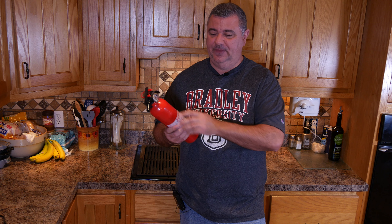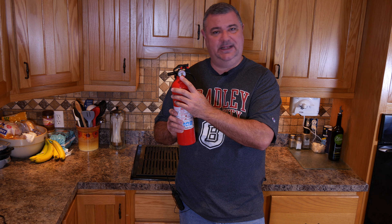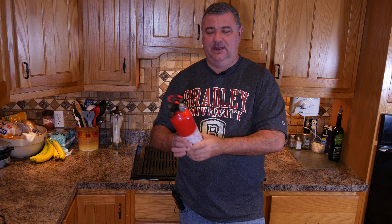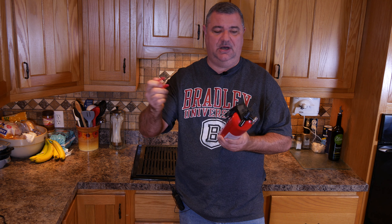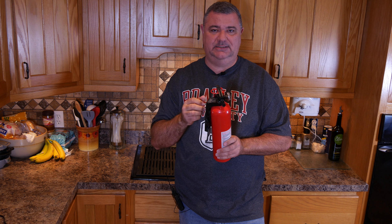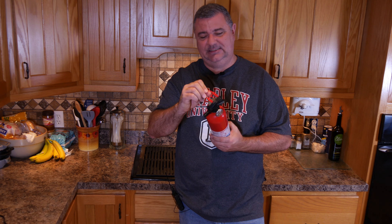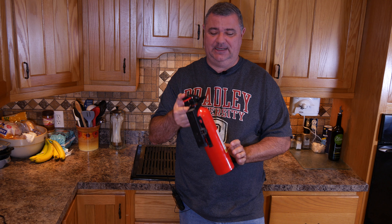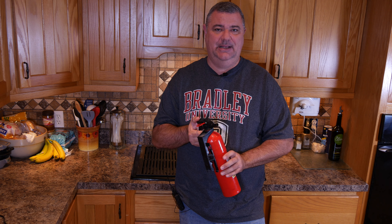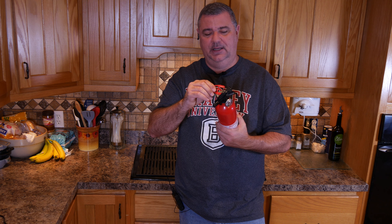Check the fire extinguisher — make sure that yellow needle is in the green, which means it's still good. Also teach your kids about the pull tab that has to come off before it works. I don't want a 50-cent plastic piece to stop a child or any adult from using a fire extinguisher when they need it. All fire extinguishers have these little pins that you pull before you use them.